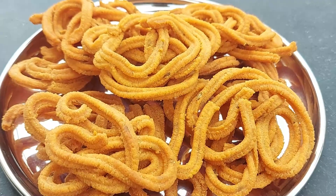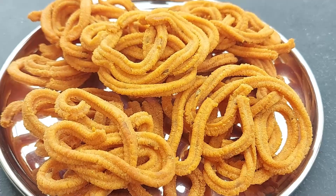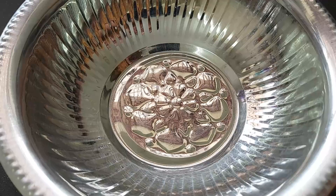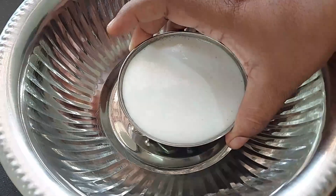Now let's see how we're doing this recipe. We're going to make the recipe for a week. If you add the recipe, it's not the recipe. Now, how do you do this?